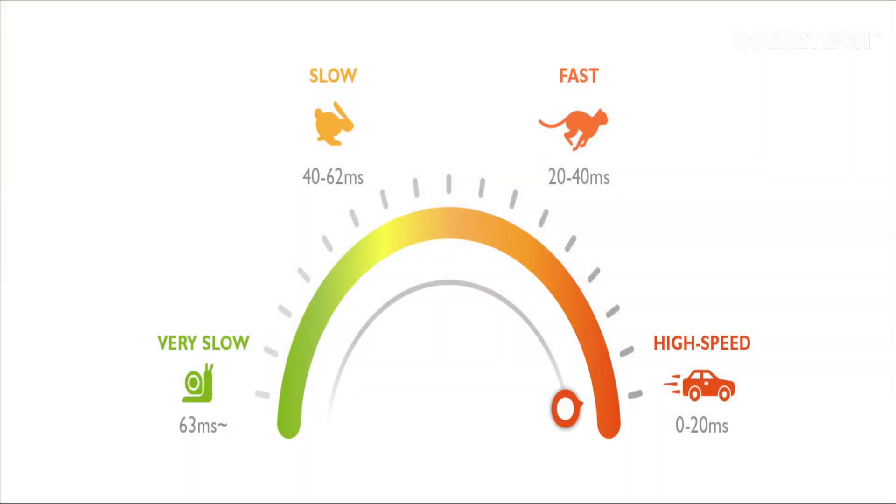Input lag for projectors is the time difference between the signal from the source device received by the projector and the time when the projector actually displays the image. Input lag is measured in milliseconds. For projectors, an input lag between 20 to 40 milliseconds is considered a good score, and if the projector can offer an input lag under 20 milliseconds, it can be considered a serious gaming projector.